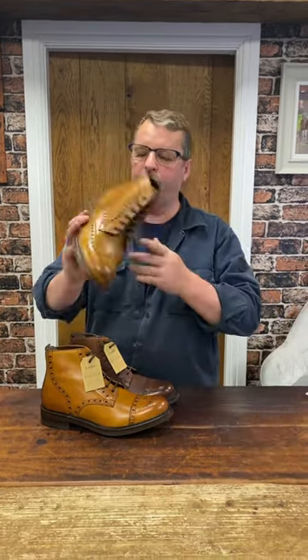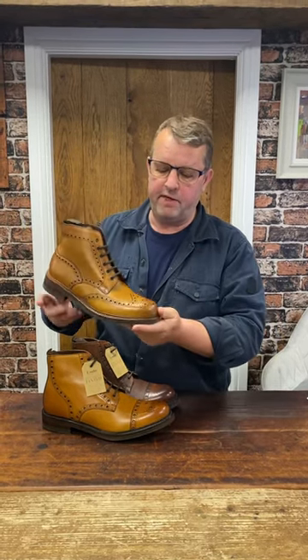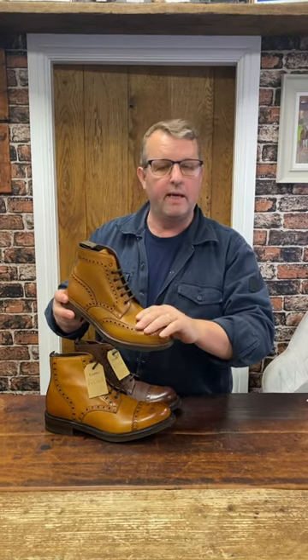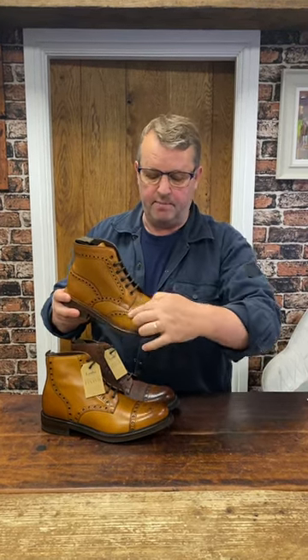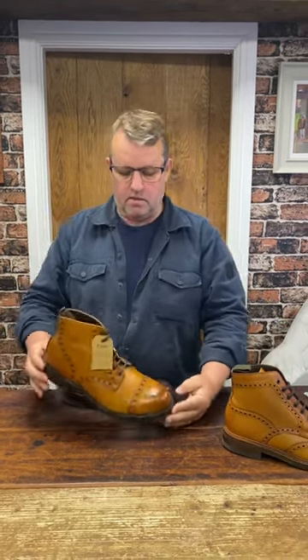It's shoes day today, and brand new from Loake — a variant of the iconic, famous, and very popular Bdale wide-fitting heavy country brogue boot. Where that particular one is a wingtip derby fastening brogue, there's a new kid on the block that's the same shape and the same weight.